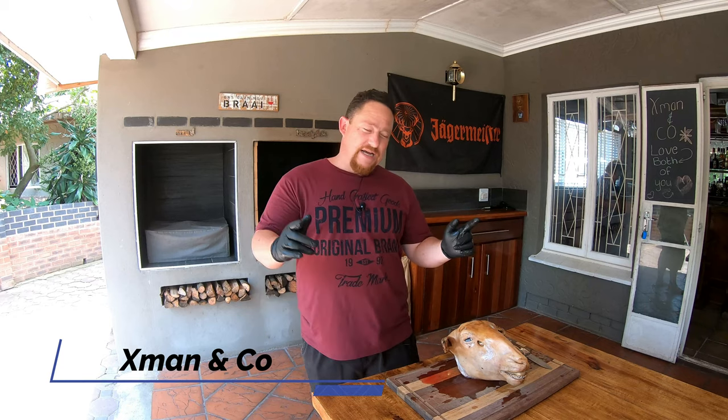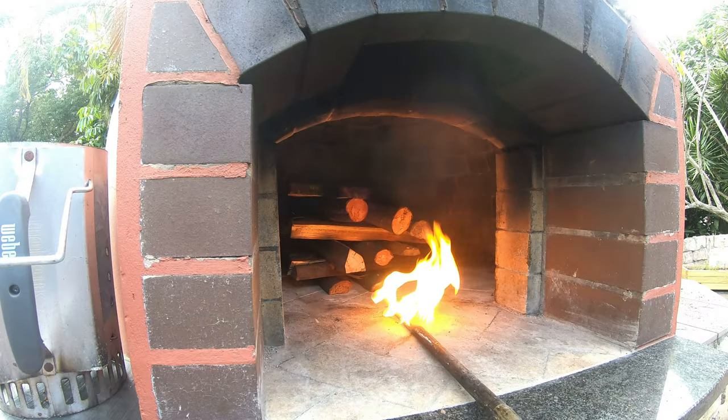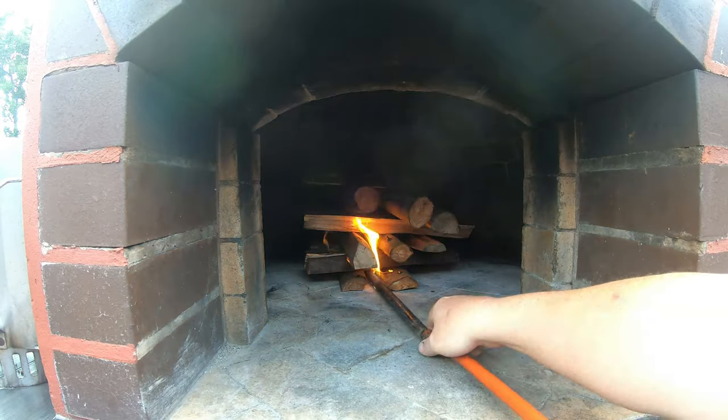What's up guys, welcome back to my YouTube channel X-Men and Co. Today you guys are in for a huge surprise — we're gonna cook one beautiful sheephead in the wood-fired pizza oven, also known as a smiley. Stay tuned.